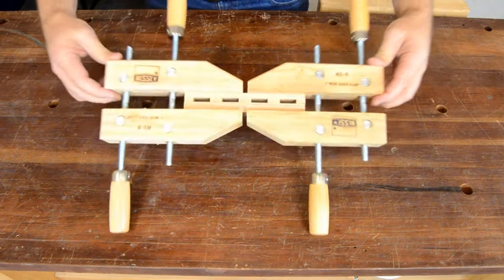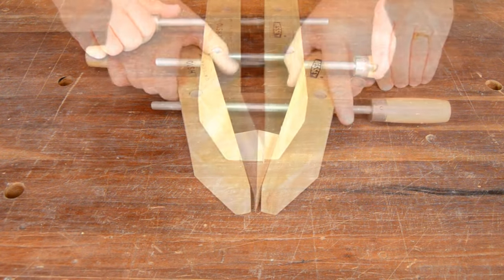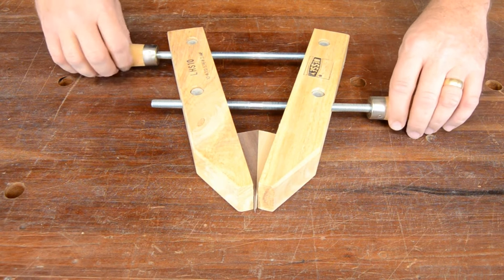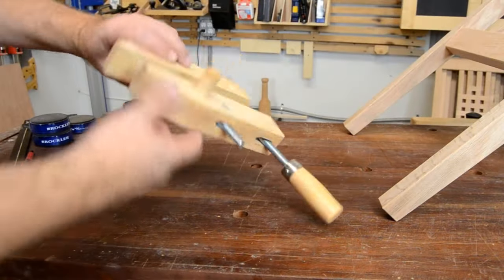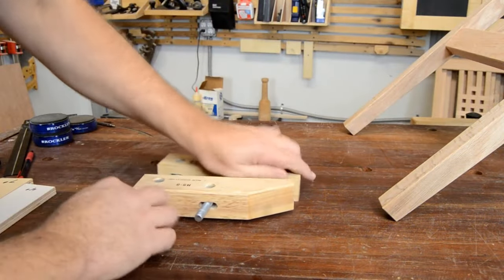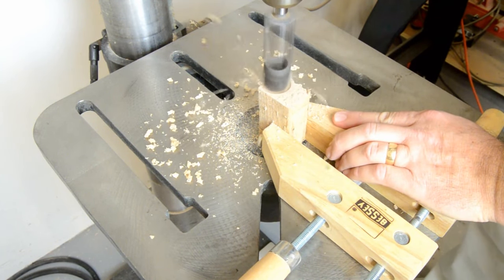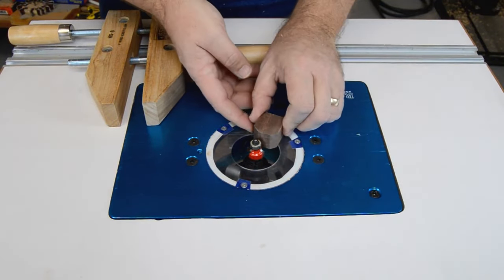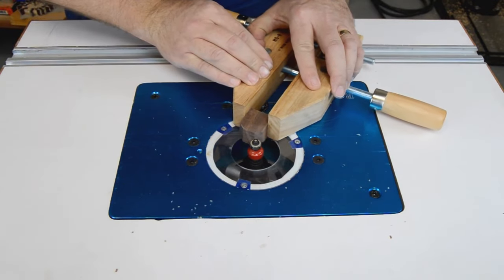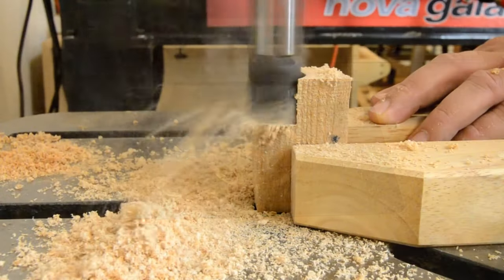Wood Hand Screw Clamps. Cold-drawn carbon steel spindles with swivel nuts and Acme thread for quick clamping. Large handles for comfort and torque. Oiled maple jaws. Size: 6-inch wood hand screw clamp with adjustable jaws for a strong grip on small projects. Oil wooden jaws won't damage or slip on your workpiece. Features a 6-inch jaw length, 3-inch clamping capacity, 3-inch throat depth, and 0.37-inch spindle diameter. Metal parts are treated to resist rust.